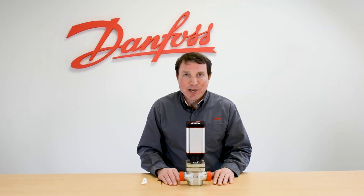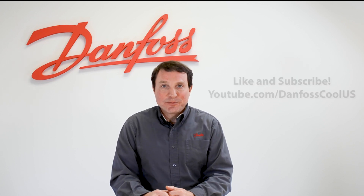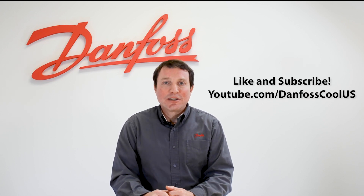And now the ICAD actuator is installed on the ICM valve. For more information on the ICAD actuator, please see the description below. And for more videos like these, please go to our YouTube channel, Danfoss Cool U.S. Thank you for watching.